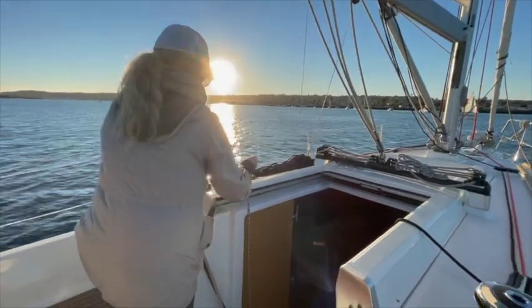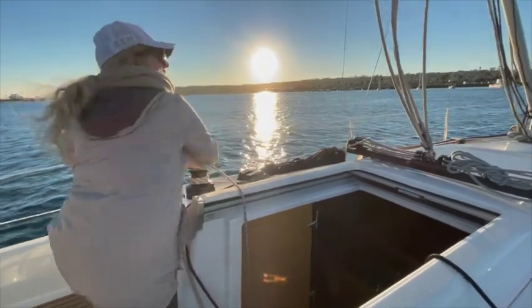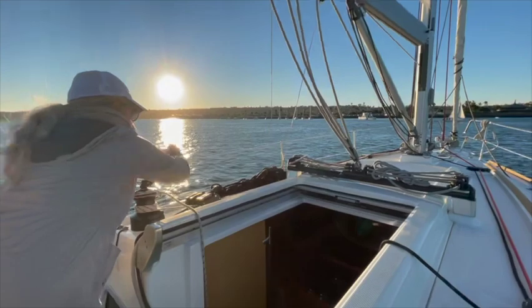We had a perfect day of sailing. The weather was absolutely phenomenal, but it's time to bring the sails in and return back to harbor.